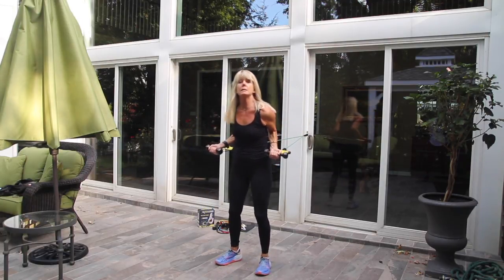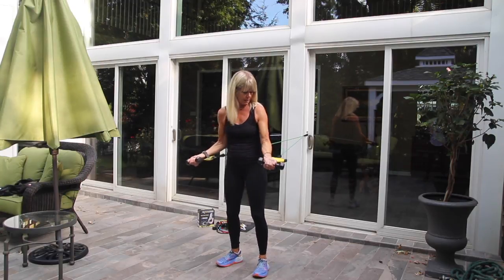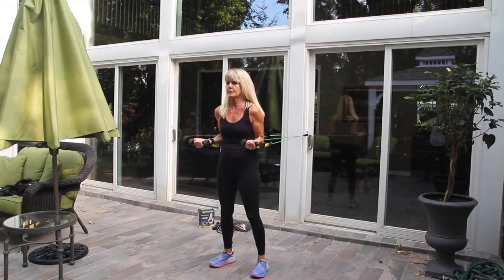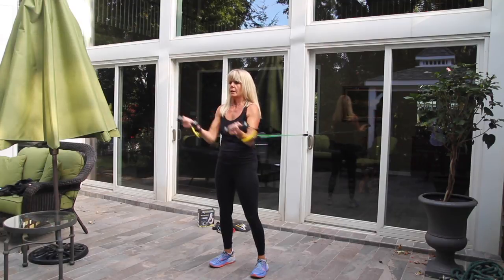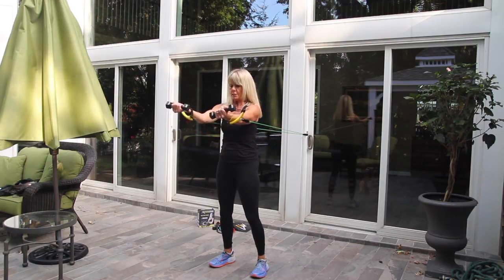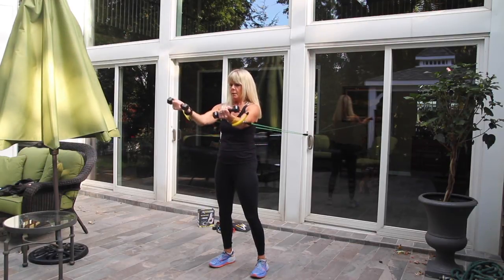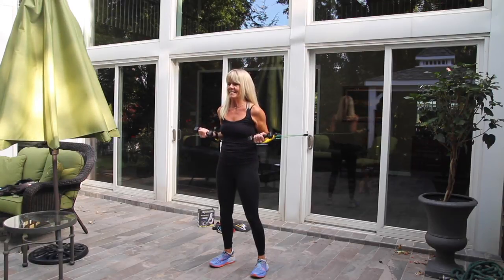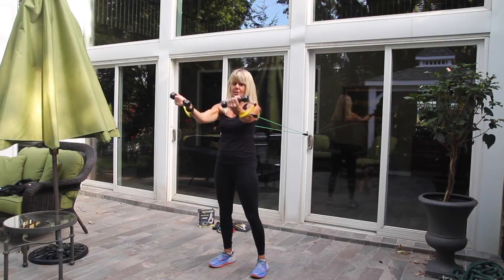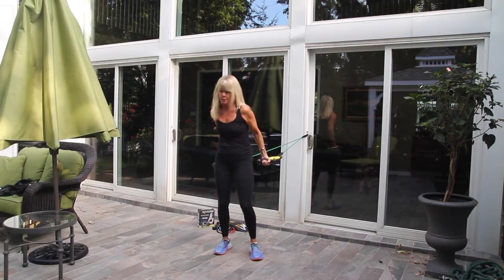On to our last move of the day. Bring your arms with elbows to your sides, arms at 90-degree angles out. Simply reach out and in using only the arms to move — nice, strong movements. Keeping strong everywhere else, try only to move your arms. We have five more, and last two, last one. That was hard — I think so anyway.